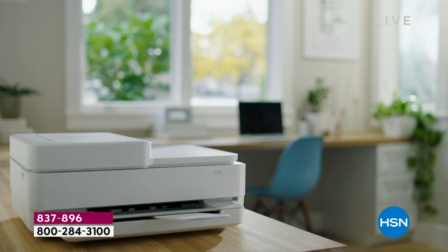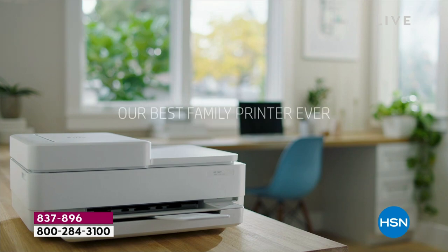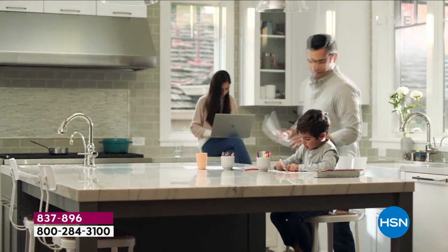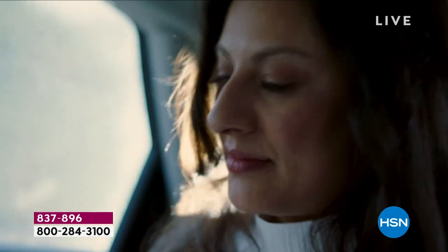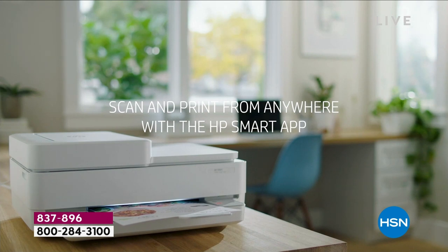Print, copy, scan, and fax — this has everything. This is loaded. If you price-shop other printers, it's really hard to find all these features at this price — I think it's virtually impossible. Everything is so expensive right now, and this is such a great price.